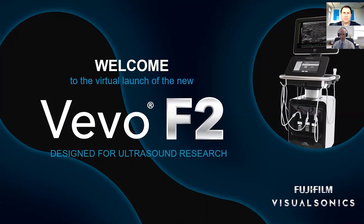I would like to welcome our global audience to the launch of the new Vivo F2 ultrasound system, designed for biomedical and acoustical engineering applications.